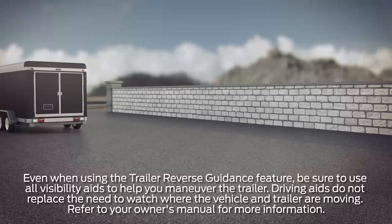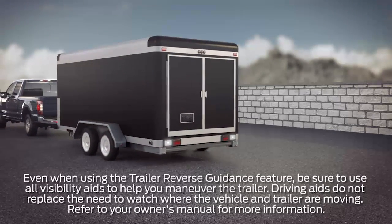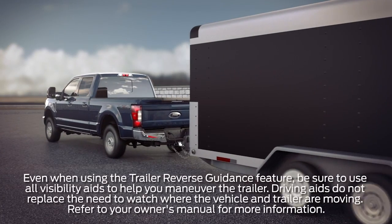Your vehicle may be equipped with a convenient feature that helps line up your trailer when maneuvering in reverse. It's called Trailer Reverse Guidance. Let me tell you how to use it.